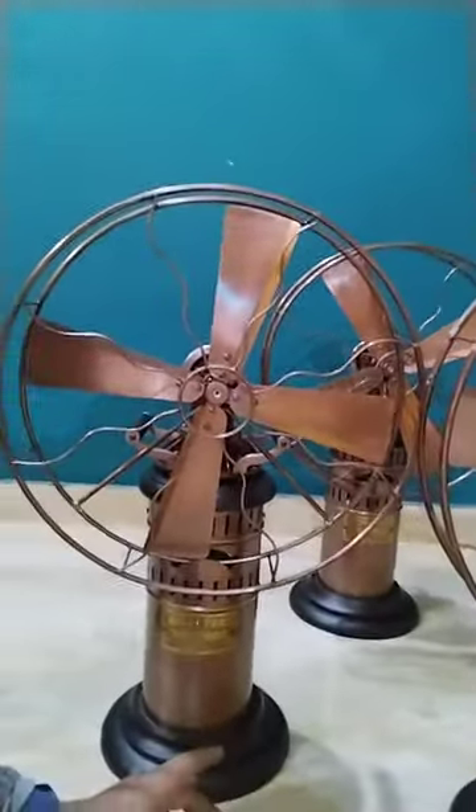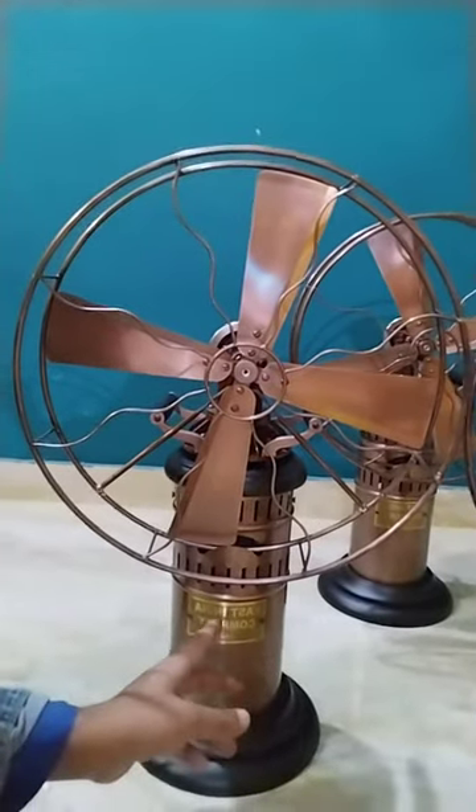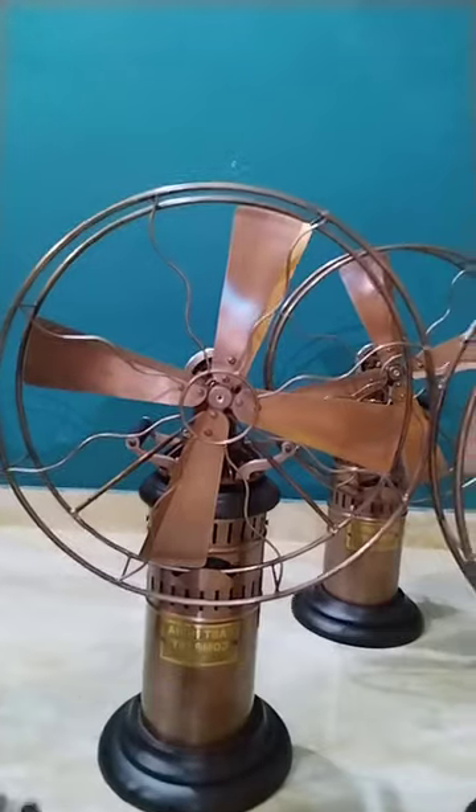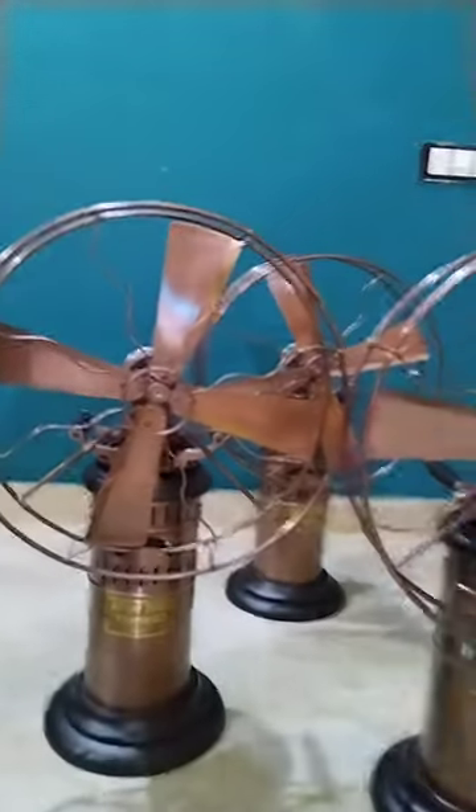This is a fan. Click the mark. After this, this is the fan.